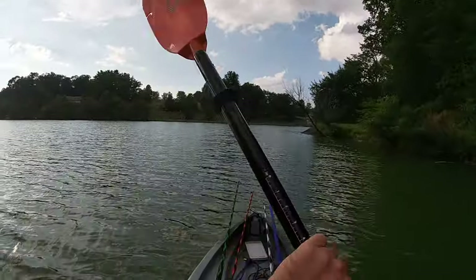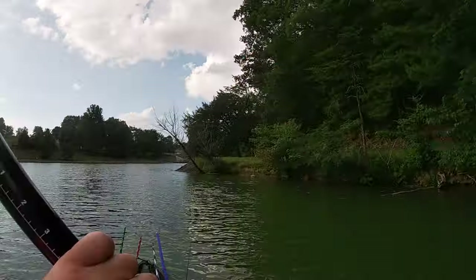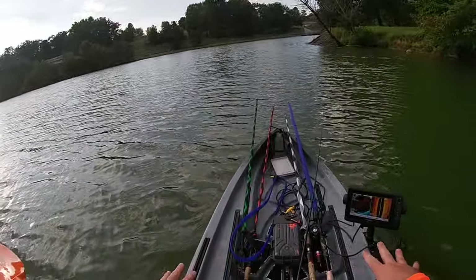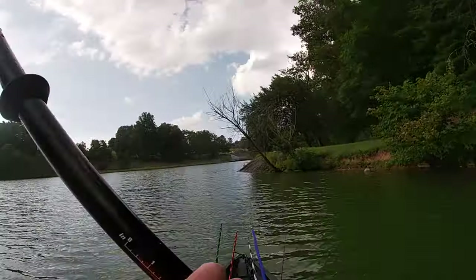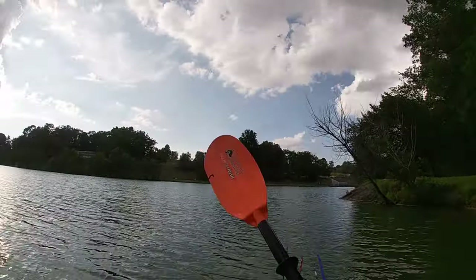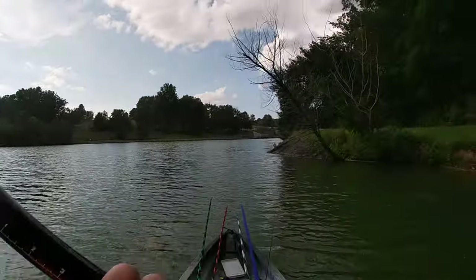I was going to buy a Hobie — Hobie's 38 inches wide, Hobie's got a lot of deck space. But this has more, there's no question about that. Storage — you can add optional storage up at the front if you need to, but that's totally optional.